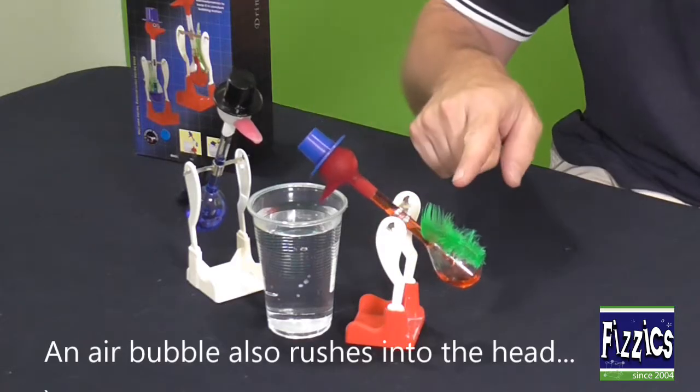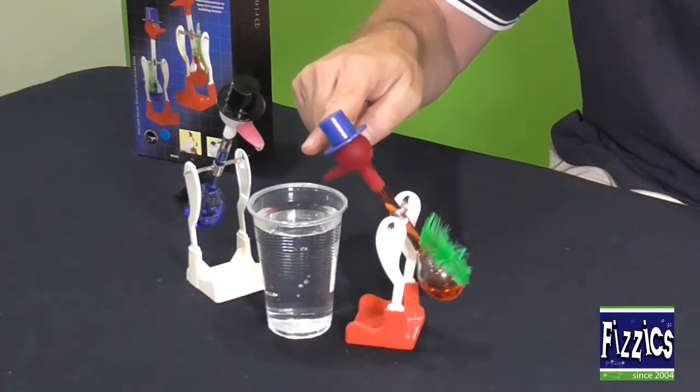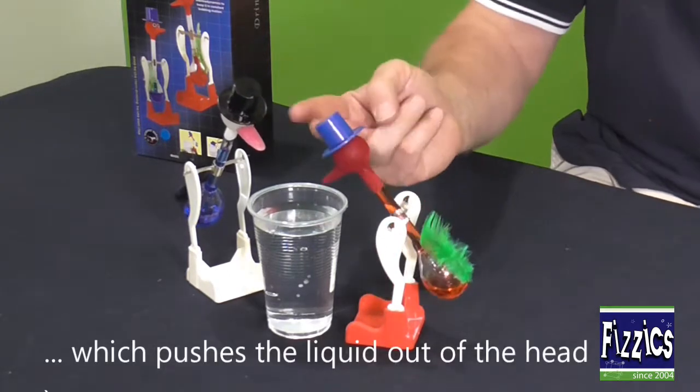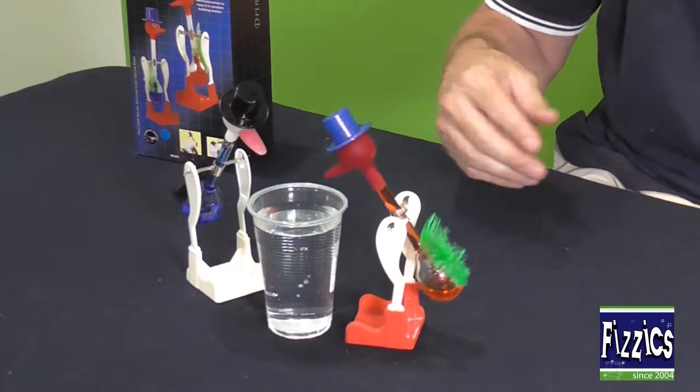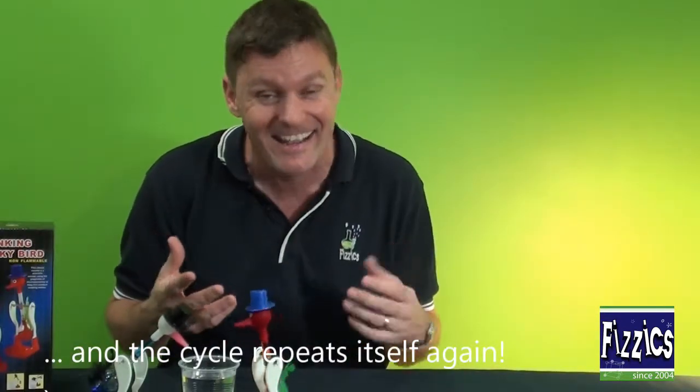As it tips, you'll notice a bubble — an air bubble goes up to the top. It flicks the liquid back down to the bottom bulb and turns him back upright again, and the cycle repeats itself. So as long as you've got a wet head, the drinking bird will keep on drinking the water.